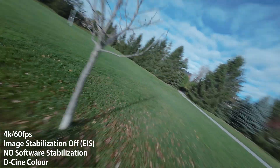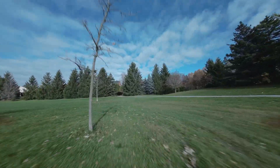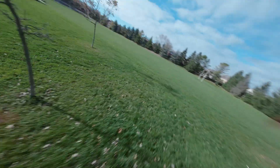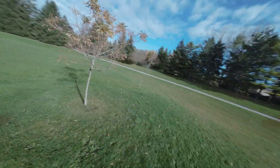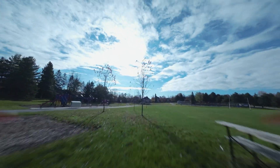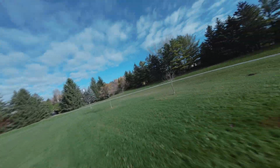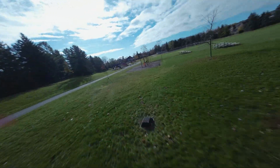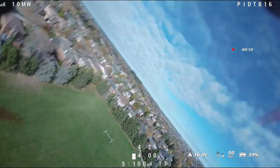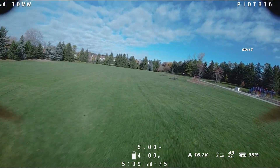For the first test I'm flying the quad normally. All the footage is without any stabilization — DJI EIS is off and no software stabilization was used. The 1604 motors felt smoother than the 1404s and the quad felt like it had less prop wash. It could be a placebo effect, or maybe the 20% larger stator volume and the two extra motor poles are making for a more responsive and smoother motor. Since the footage is unstabilized, any jitters or prop wash would show clearly.